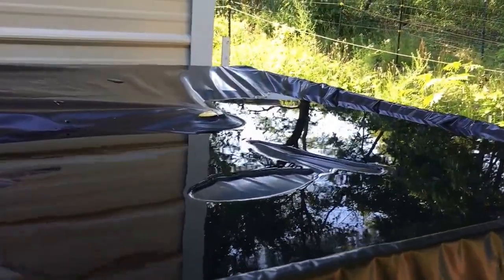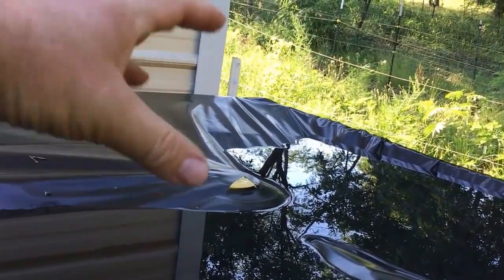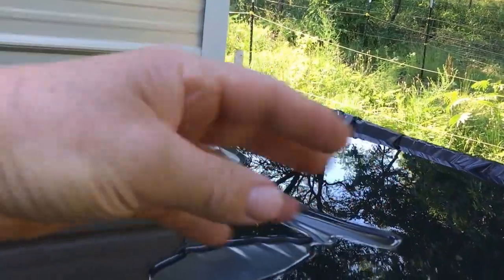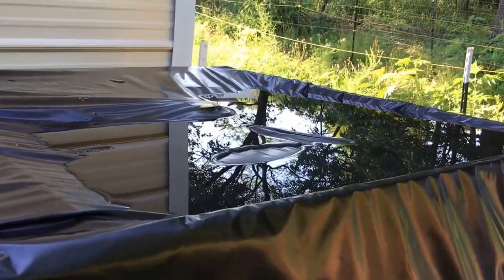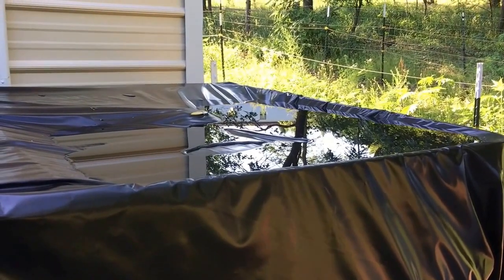I haven't quite figured out how to do it yet. A buddy suggested maybe putting a kid's inner tube up here to kind of lift it up and push the water off to the side — that might work. I'll have to play with that and see. Always seems to be something.